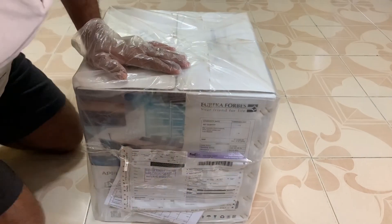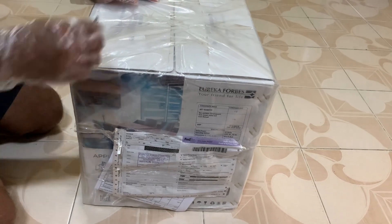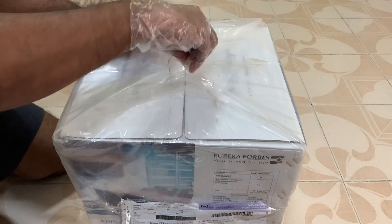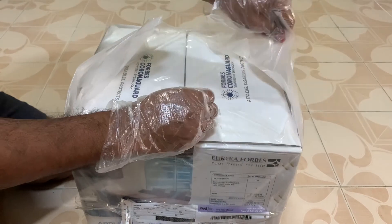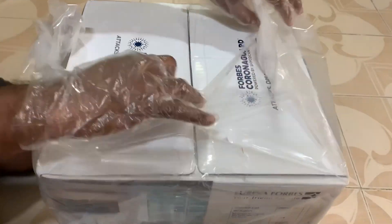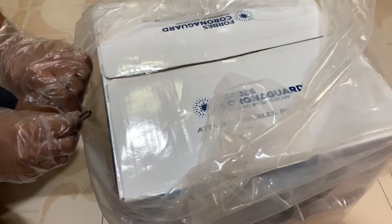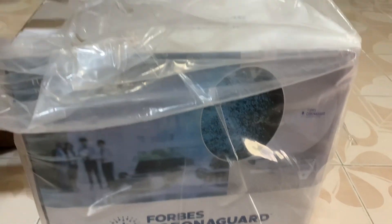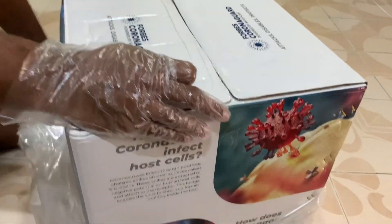Today we have received our Corona Guard from Eureka Forbes, and this is the unpacking video. As you can see, it was delivered in a plastic bag. It was ordered in September and received yesterday, that is on the 10th of November, so approximately its waiting period was 2 months.